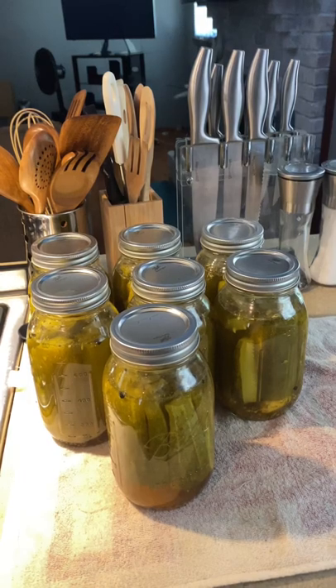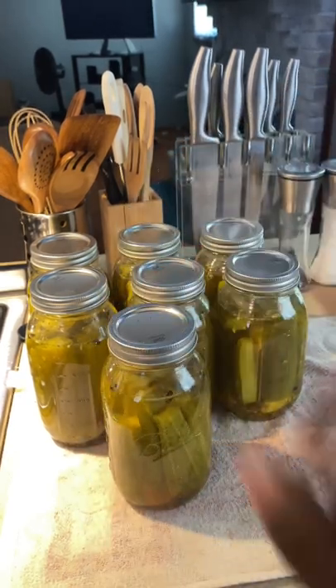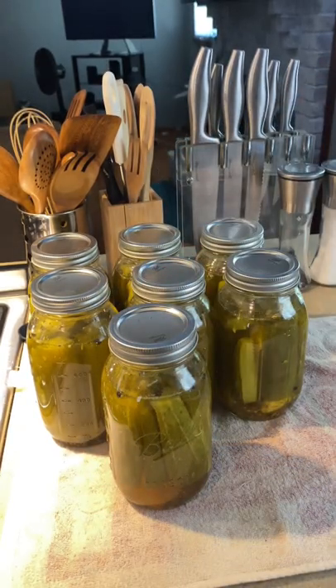All right, guys, I made seven quarts of pickles from those cucumbers I picked last week. But today we are here to do a taste test on this Brown Russian cucumber. So let's give it a try.